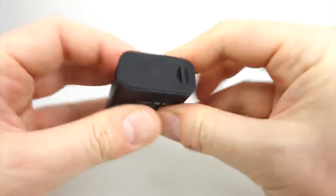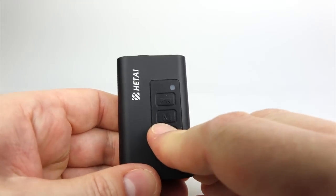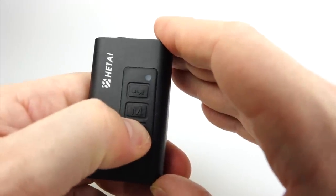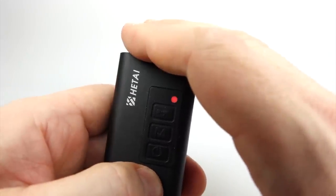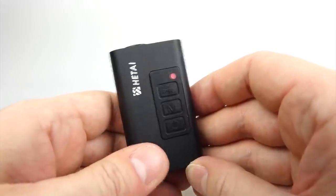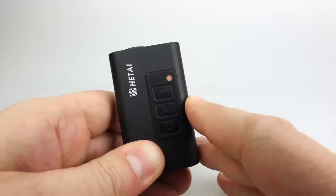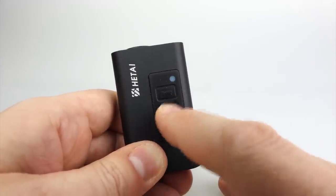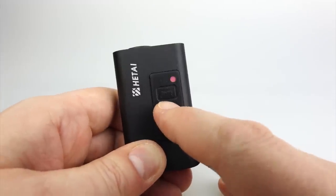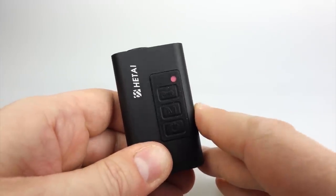Once that's in place, let's look at how the camera operates. To switch it on you hold down the power button for about three seconds — it feels quite a long time, but at least it means you're not going to switch it on in your pocket. The buttons are all rubberized so you need a bit of pressure, but they seem to work quite well. In the settings I've configured mine not to start recording on power-up. Pressing the mode button switches between 1080p30, 720p60, photo mode, and motion activation mode.